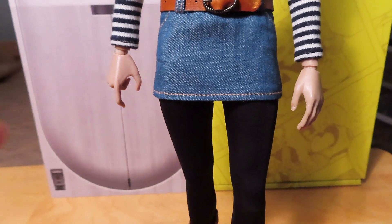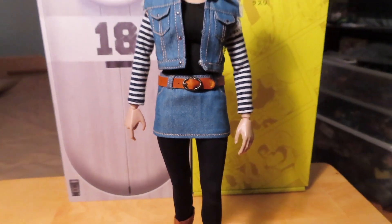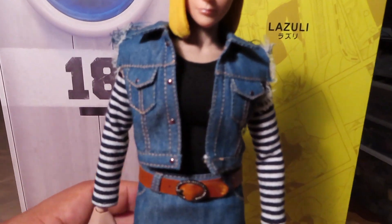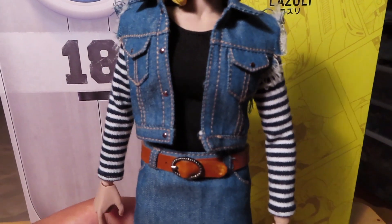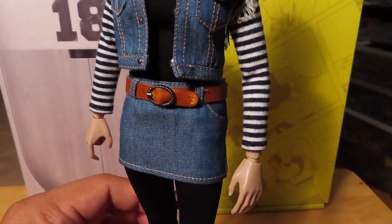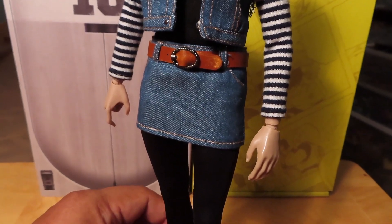Right now I have her with one of the trigger finger type hands and the open hand. Just to give you guys a look at the figure overall, I think the quality of the clothing is pretty nice. The denim jacket is well made, with a long-sleeved shirt underneath and a belt.